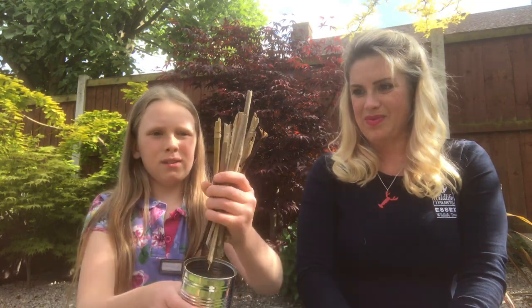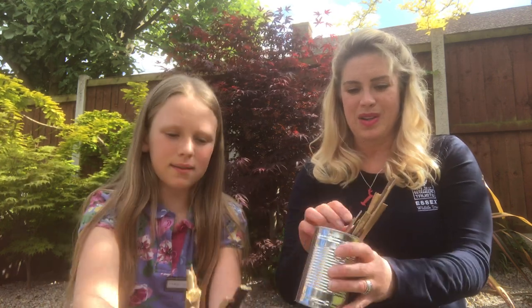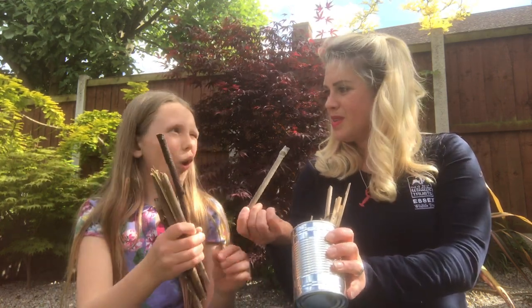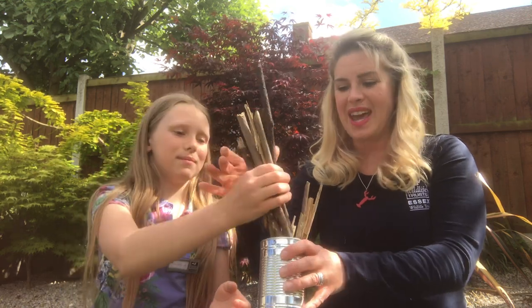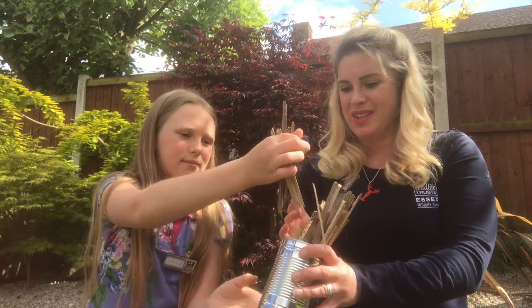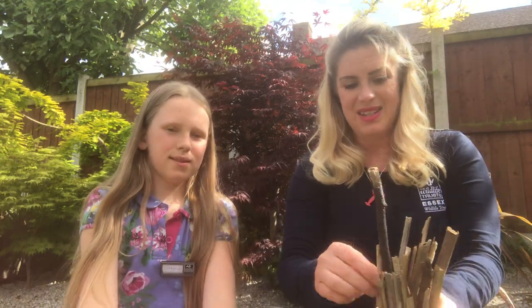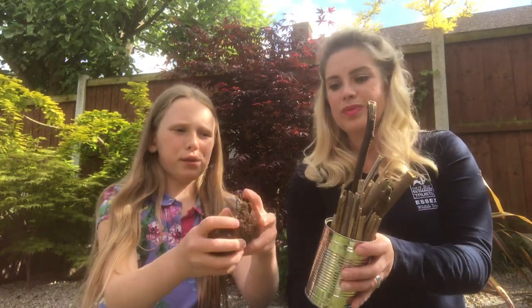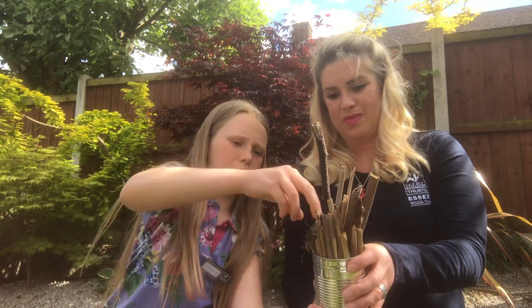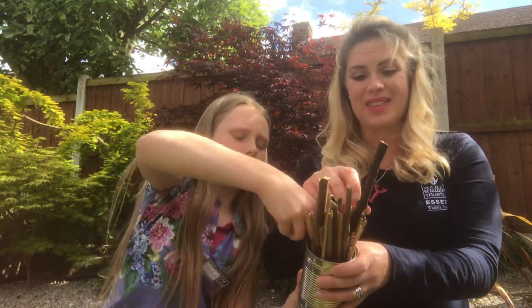First you get a bundle of sticks that we've been collecting on our daily walks. We've also used some hollow garden canes — they're a really good place for insects to burrow down into the holes. Pack it all tightly so it's nice and compact. You can also get some moss because the bugs like to use that as a little bed.